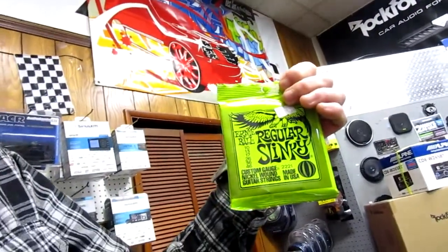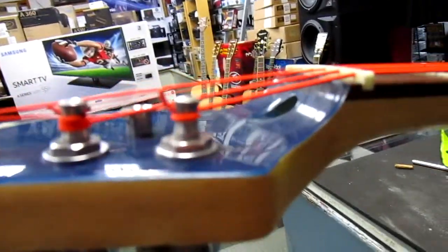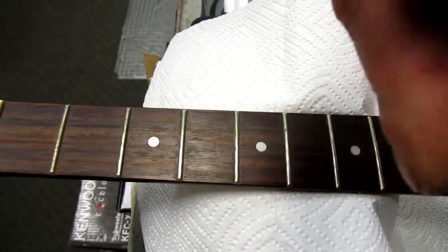We're going to put a set of Ernie Ball Regular Slinkies on here — these are 10 to 46, the guitar strings I use on most of my electric guitars. You'll notice this low E string only has one winding around that post. I'm going to tear into this thing, get these ugly orange strings off, clean it up, and we'll get going. Hit the subscribe button down here.